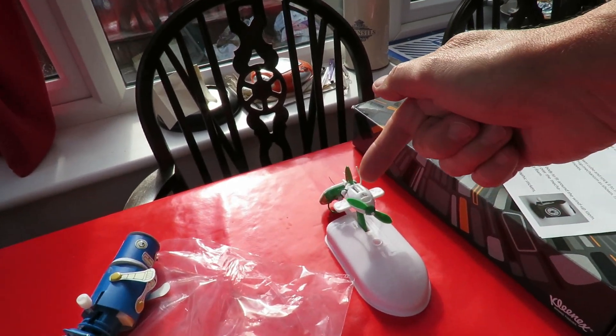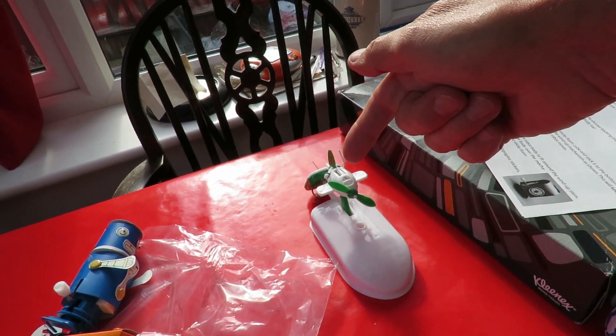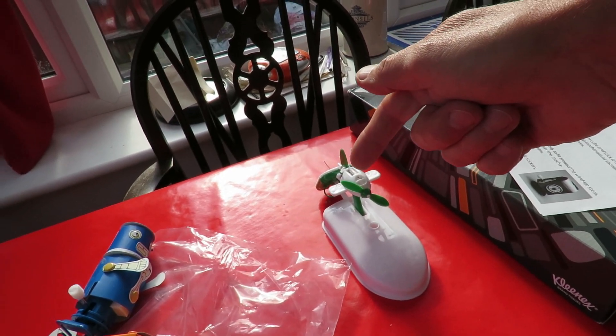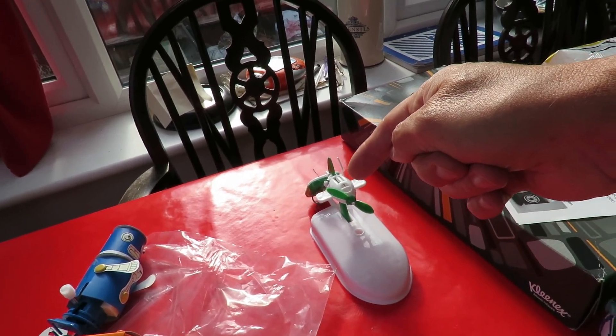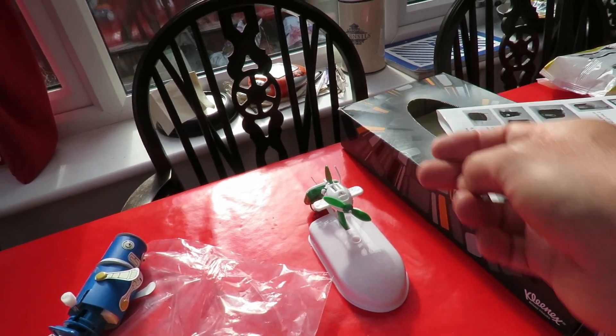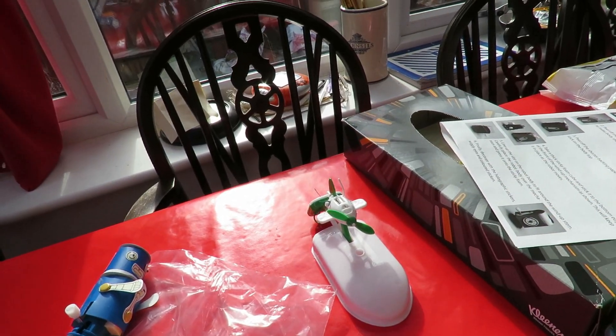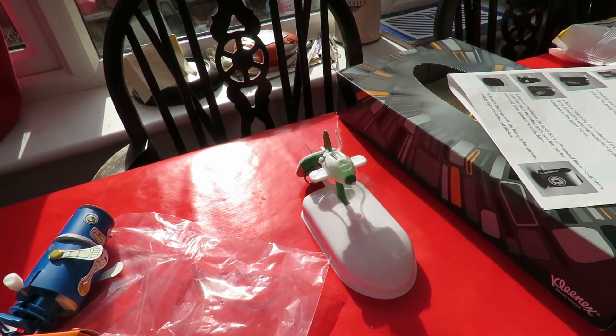We did have a bit of trouble getting the gearbox together — that seems to be the problem every single time when people make these. This is probably a second or third generation copy. I don't think it's an original and the moulding has got lots of flashing on it. Needs lots of cleaning to get it all to fit together. But we did get it working eventually.